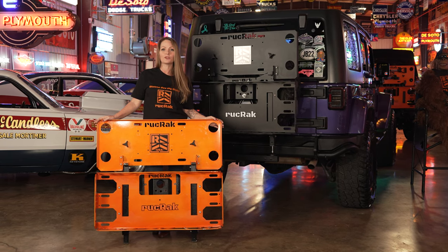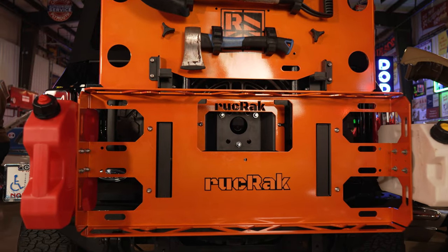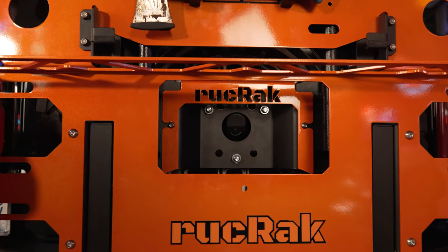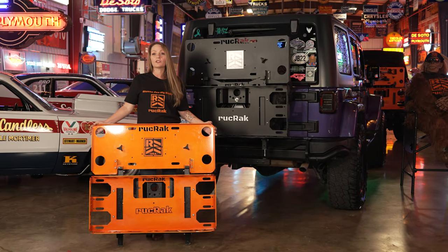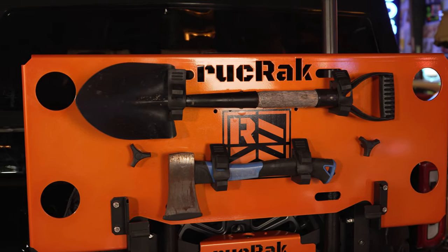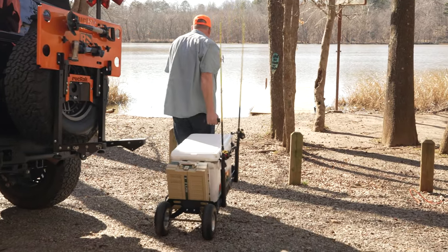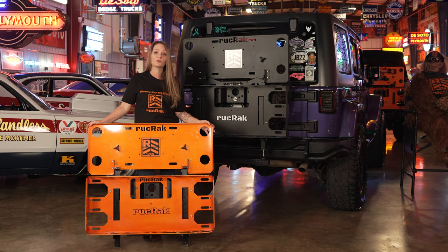For vehicles with rear view cameras, the Ruck Rack was designed to not obstruct the view of those cameras, even when folded up in the home position. With provisions for accessories such as umbrellas or flagpoles, tool grips, license plate mounts, fuel and water tank mounts, as well as the upcoming Ruck Wagon, you can tailor your Ruck Rack for your personal adventures.